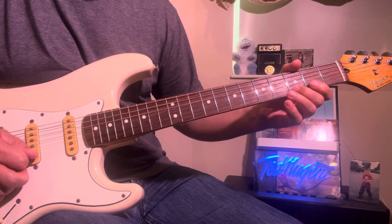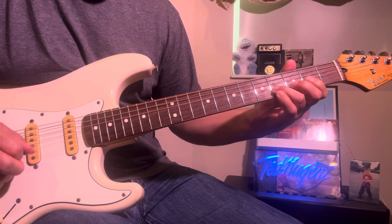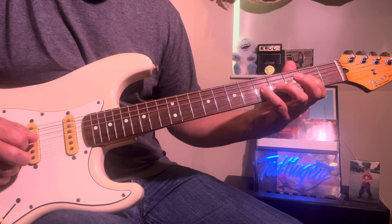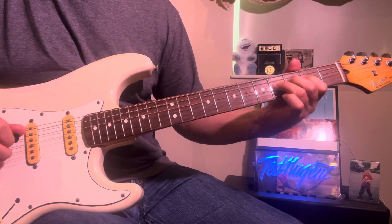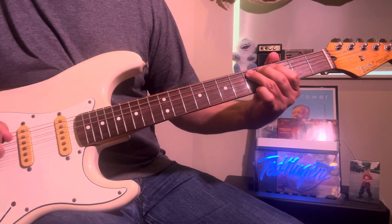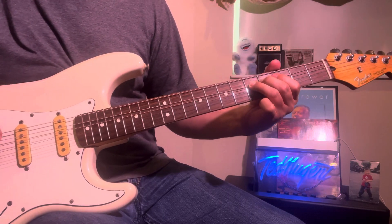So: 2, 1, 5, 4, then 5, 4, 2, then 5, 4 — then you hit this note and scrape.